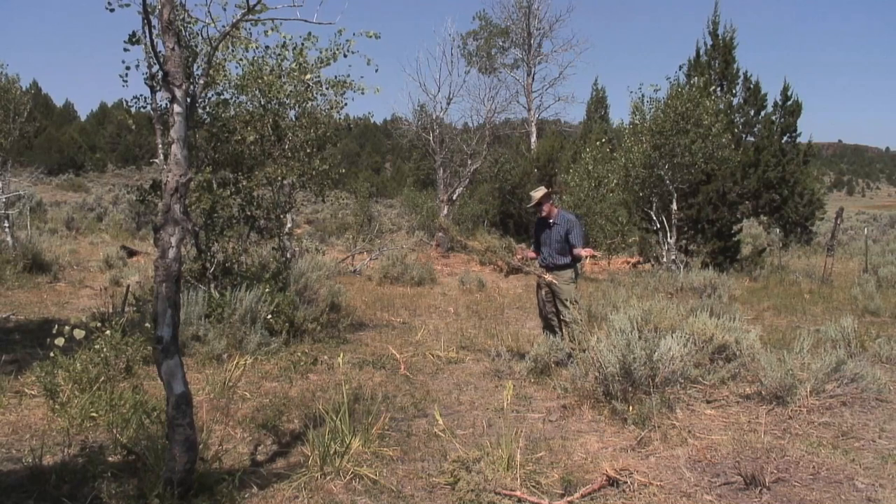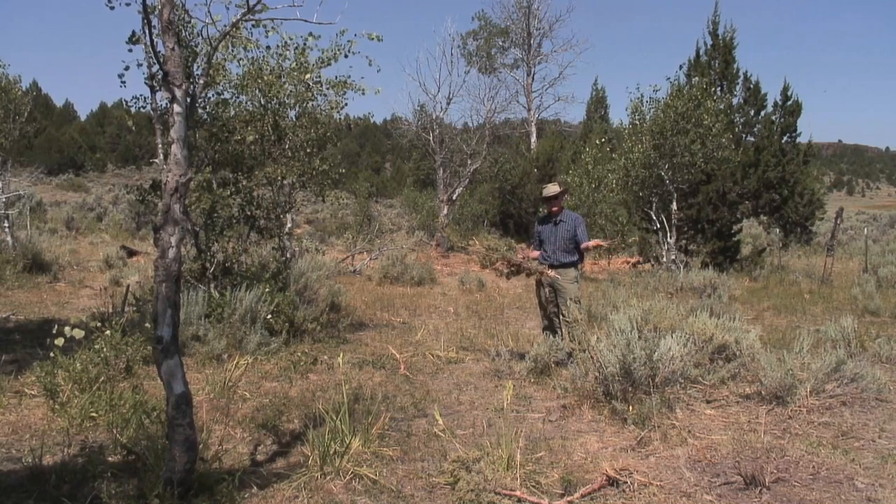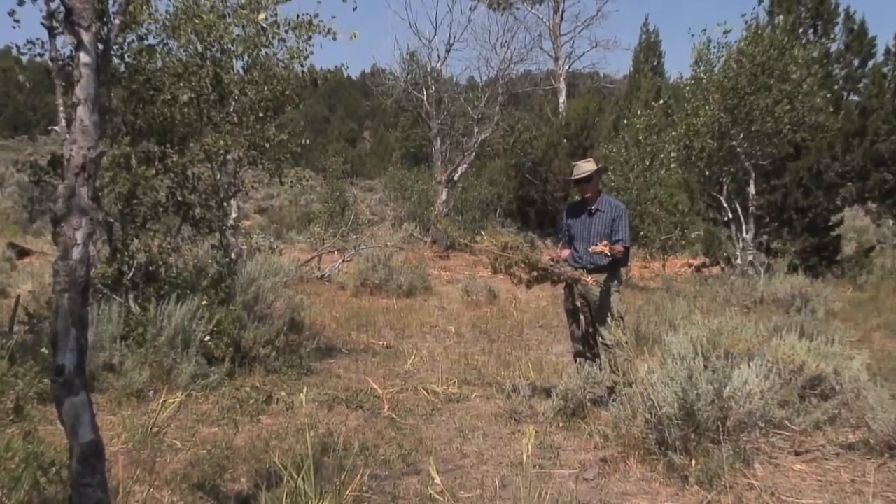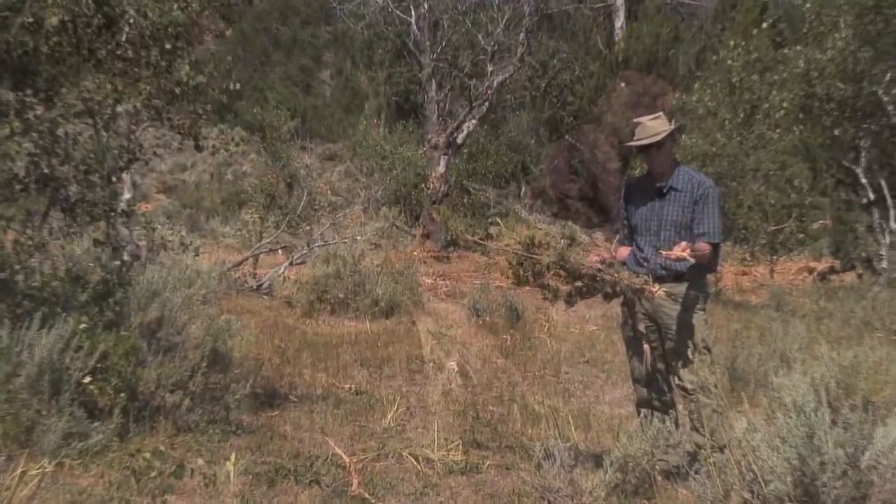That mesh is spread out equally and layered over the land really nicely, so it can become part of the soil and become part of the natural nutrient recharge of the land.